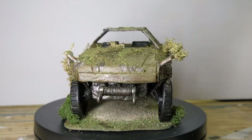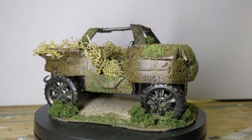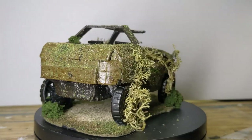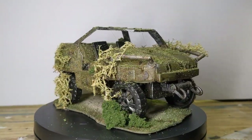Welcome back to the Forge of Sagas. In today's video, we're going to be finishing our skirmish level terrain set by building this overgrown Jeep, which may or may not look something like a Warthog. So without further ado, let's get started.